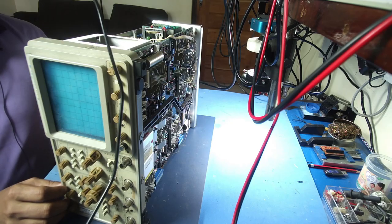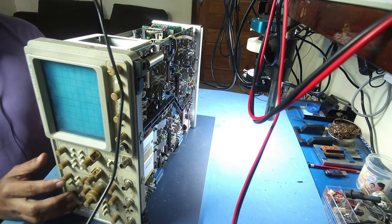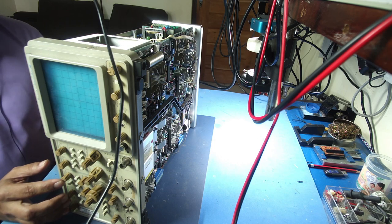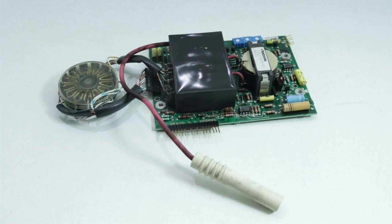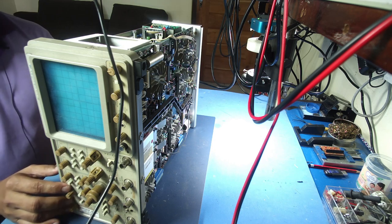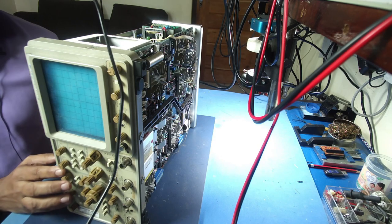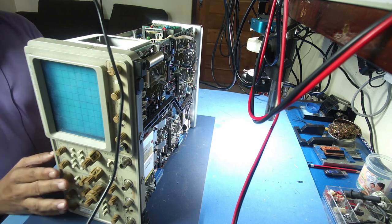I will be able to approach the voltage rails. There is a power supply, a microcontroller, and a high voltage multiplier. We need to identify each part of this methodically. We need to work through this carefully in this video tutorial.